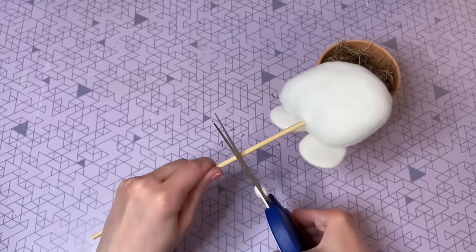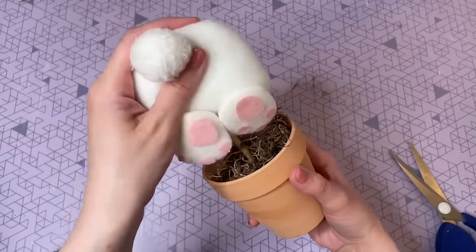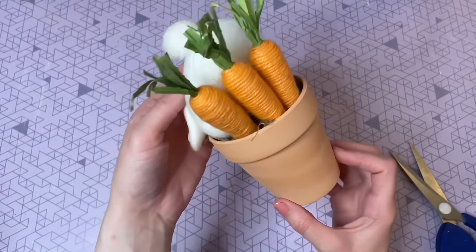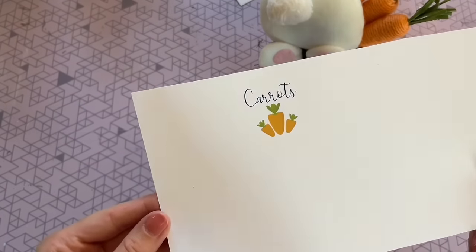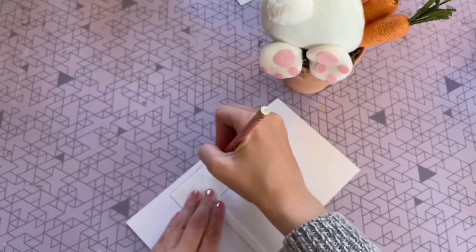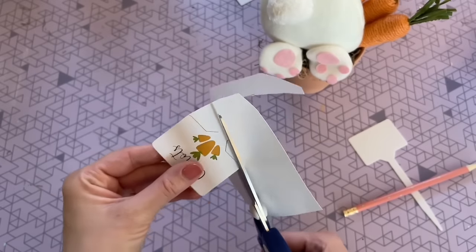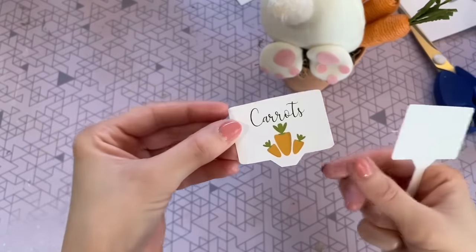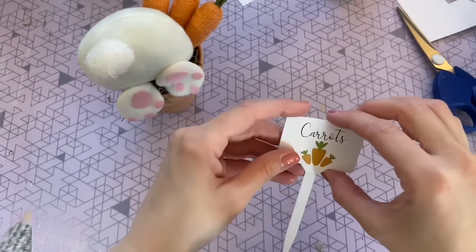The wood stick attached to the bunny is going to be a little too long for this pot, so you will have to cut it. I used my scissors to score the wood a little bit so it was easier to snap in half, and now I'm inserting it into the foam block inside the pot. Next, I'm adding three of these carrots to the right side of the pot. I'm also going to be using one of these plant label markers from the Dollar Tree garden department. This free printable is available on my blog — link is in the description box below. I printed mine out on cardstock, then placed the plant label right over the image to trace it and cut it to the exact size.